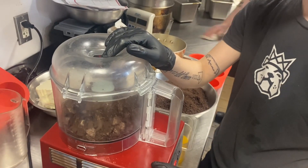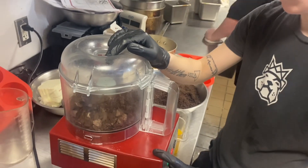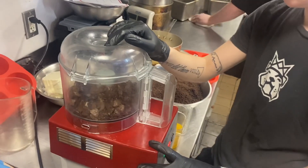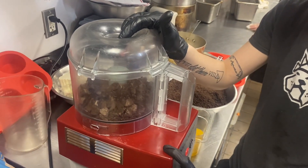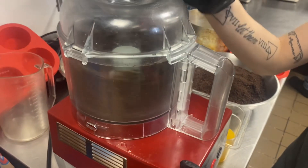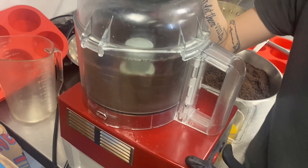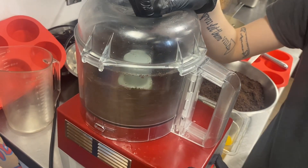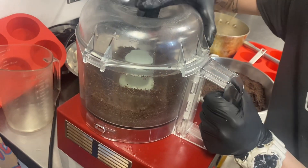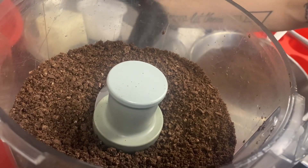Hey everyone, we're here with Chef Ashley over at Bulldog Burger in Tupelo. We're gonna show her dessert that she created for the menu — the Oreo Smash. So we're starting step one: we're grinding the Oreos. She did a whole bag but in portions, three different sessions so she didn't overload the bowl. It's really quick — you just grind it up. The consistency you want is kind of like coffee grounds.